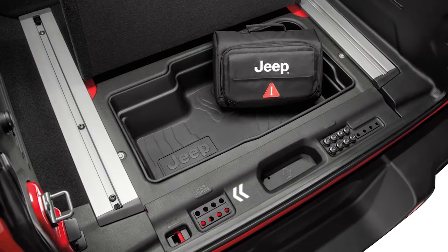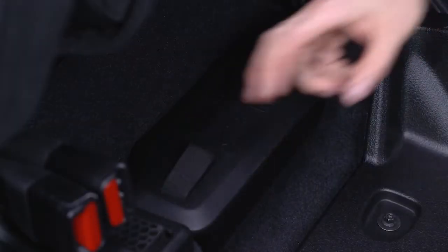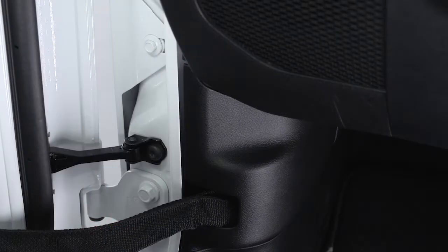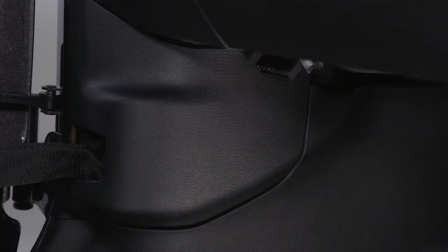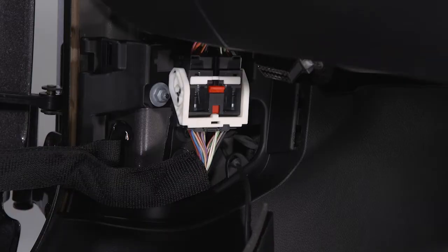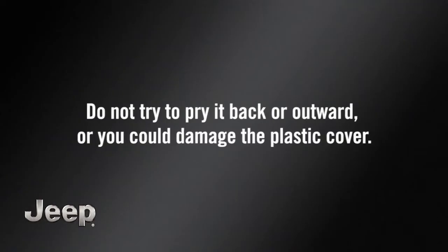The screws can be stored in the cargo tray under the Wrangler's rear load floor or in the fastener bin below the Gladiator's rear seat. Next, find the plastic wiring access door under the instrument panel. Slide the cover straight back toward the rear of the vehicle to detach the tabs and remove the cover. Do not try to pry it back or outward or you could damage the plastic cover.